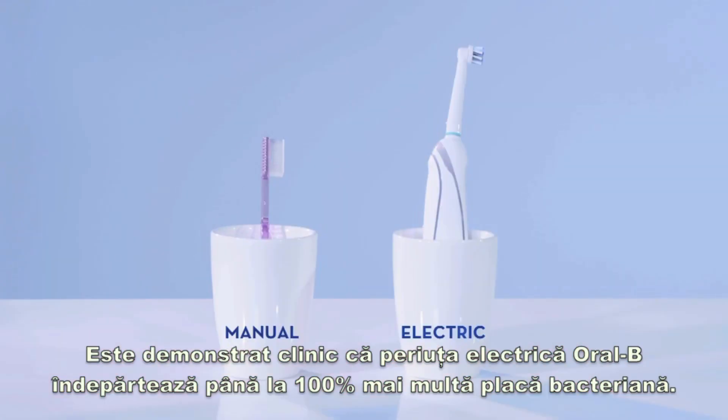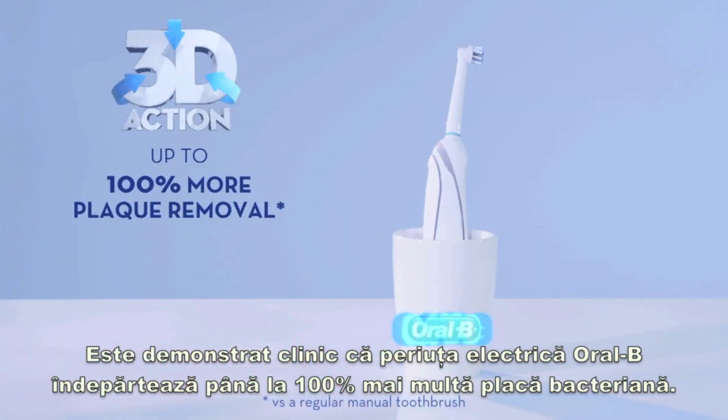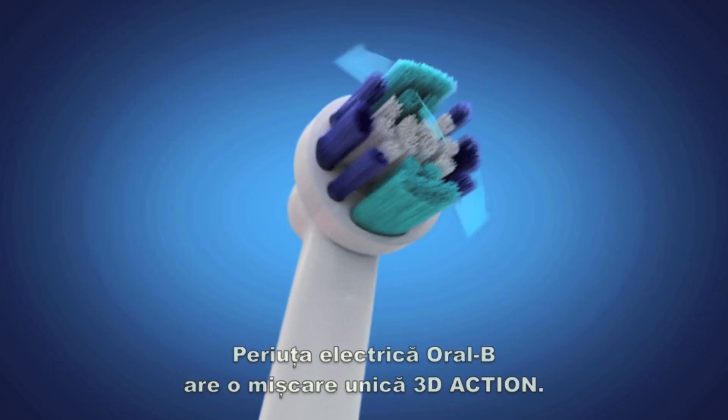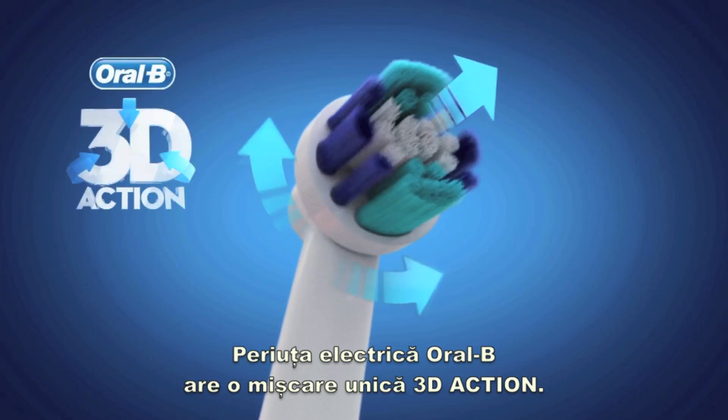Oral-B Power is clinically proven to remove 100% more plaque. Let's see, what is the Oral-B secret for a superior clean? Oral-B Power has a unique 3D action movement.